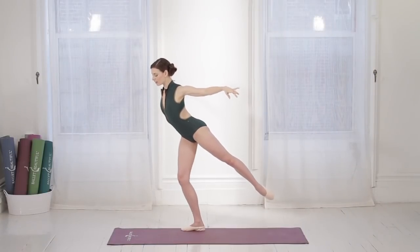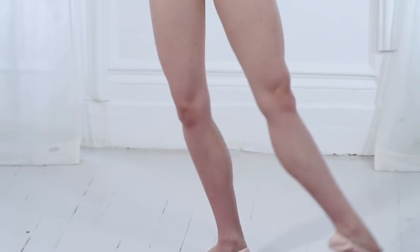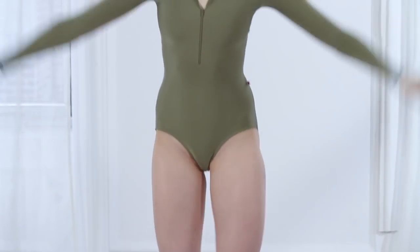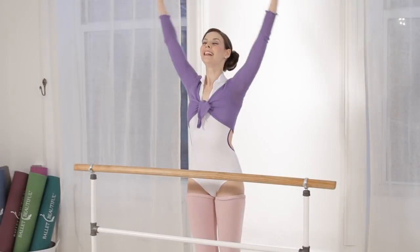Two, three, four, five, six, seven, eight. Seven, nice. Bend and stretch in the standing knee. Two, good. Three, four, five, six, seven, eight. Up and over.